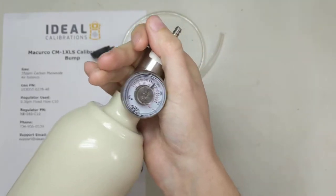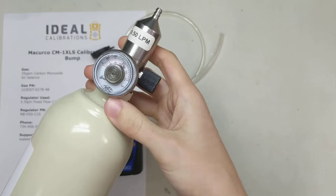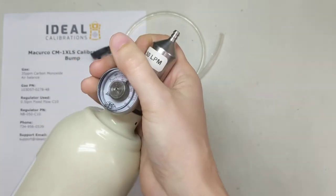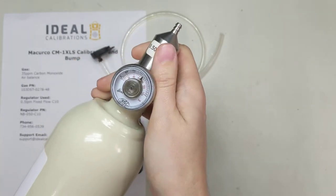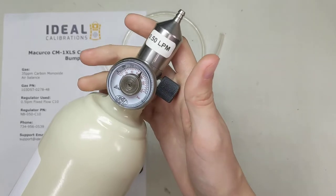Continue screwing it in. You don't have to screw it in hard — just once it hits the bottom, you're good. Don't crank it in. It's an O-ring seal, it's got a rubber gasket, so you don't have to over-tighten it. In fact, that can screw things up.